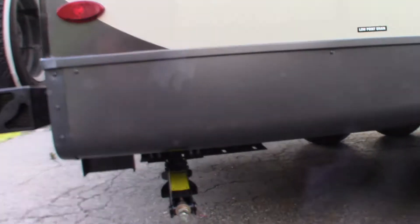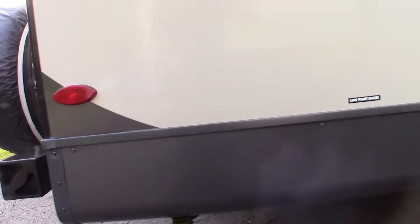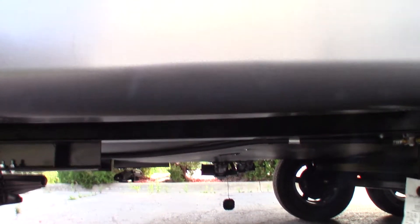You have scissor-type stabilizers — four of them. You get a crank with it, or you can use a three-quarter inch socket on a drill. These are your low point drains under there. You don't have to see them, but they're under there — that's for winterizing.